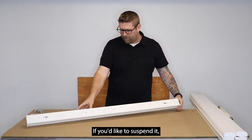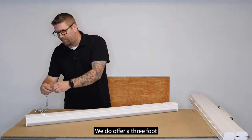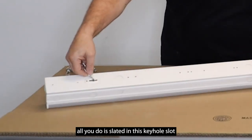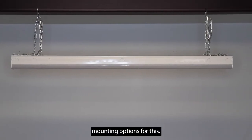If you'd like to suspend it, you can also use these keyhole slots. They have a hole next to them so you can use an S-hook. We do offer a three-foot chain kit — basically you slide it into the keyhole slot and pull it up through the little hole, and you're able to suspend it as well. So there are a couple of different mounting options for this.